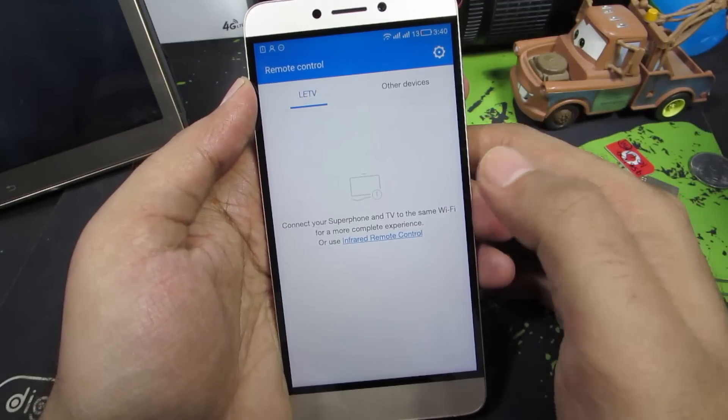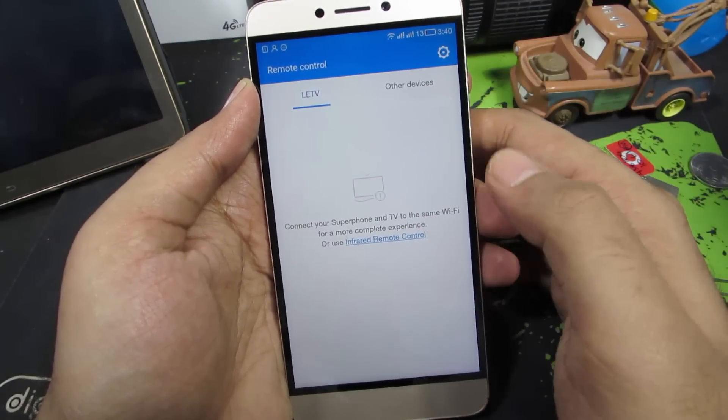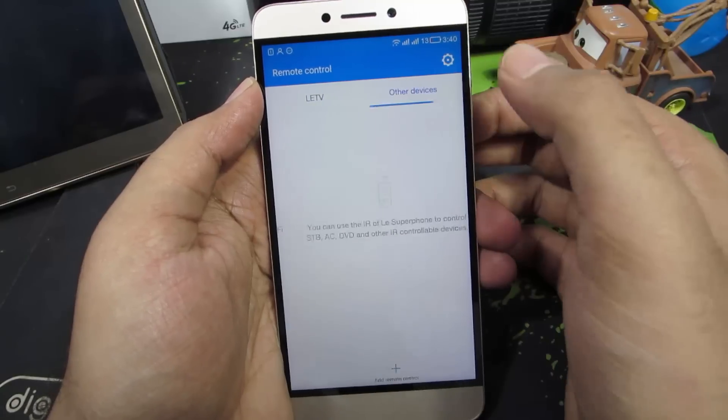If you are having a LeTV connected to your home WiFi and your phone is connected to the same router, your TV will show up over here. And just in case if you are not using a smart TV, you need to go over here.